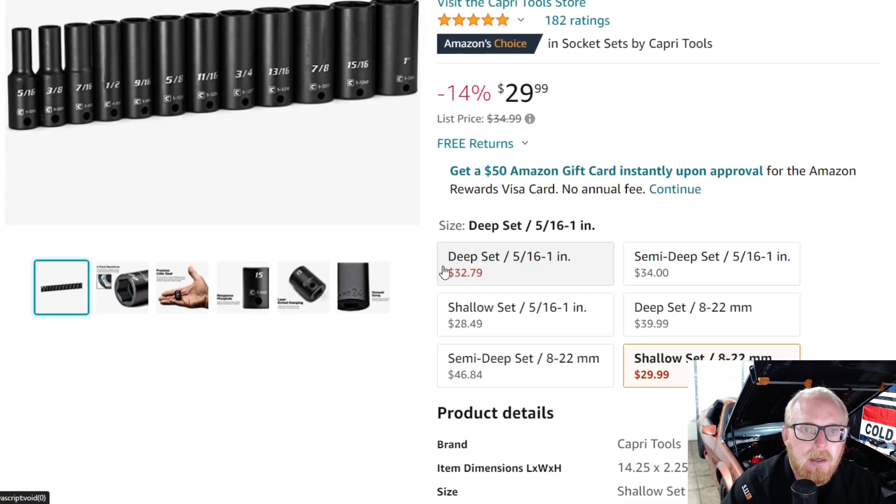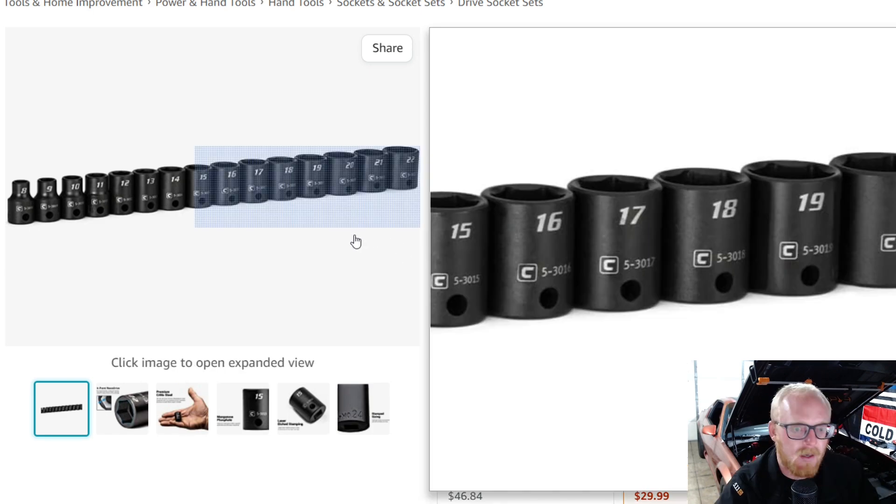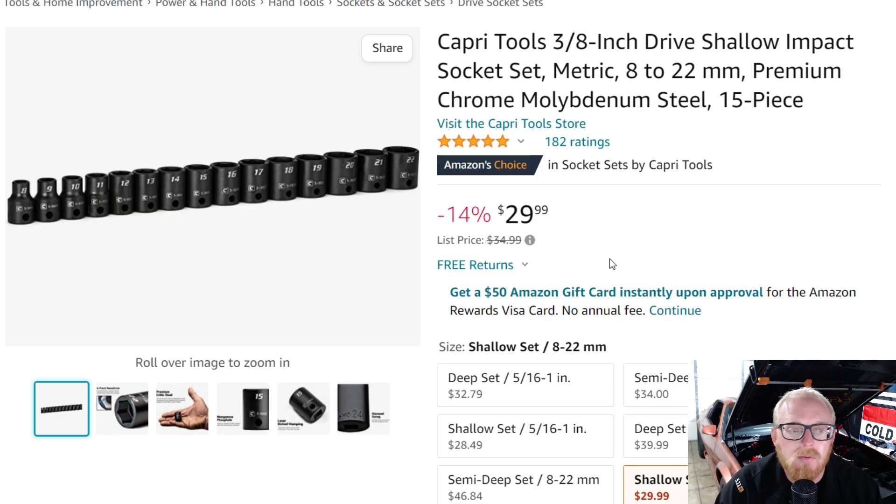This is the Capri Tools 3/8 drive shallow impact socket set — the metric set, 8 through 22, no skips. It's chromoly, it's a 15-piece set. Capri Tools is a brand that I've grown to trust and use quite a bit. I have a decent amount of their lineup and I've really enjoyed them. This one is down from $35 to $30, with 5 stars at 182 ratings.